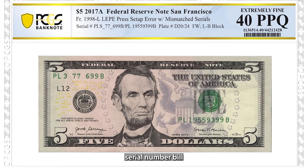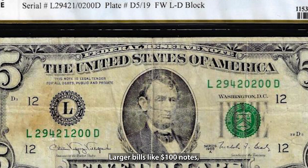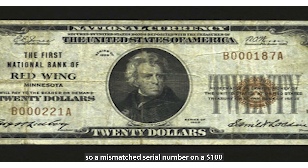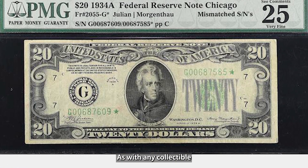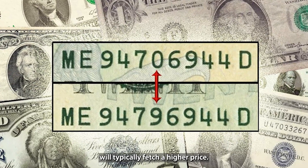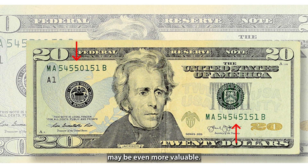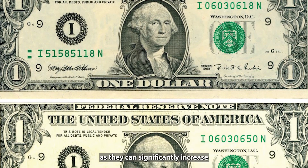The value of a mismatched serial number bill depends on a few key factors. Larger bills, like $100 notes, are generally worth more than smaller ones, so a mismatched serial number on a $100 bill could bring in a higher price than on a $1 note. As with any collectible, condition matters — bills that are well-preserved with little wear will typically fetch a higher price, and if the bill is in near-perfect or mint condition, it could be worth even more. Older bills, or those with additional printing errors, may be even more valuable, so keep an eye out for these special combinations.